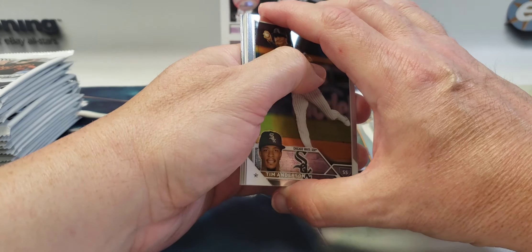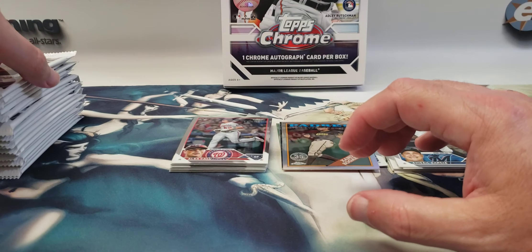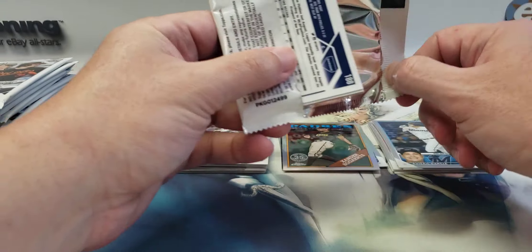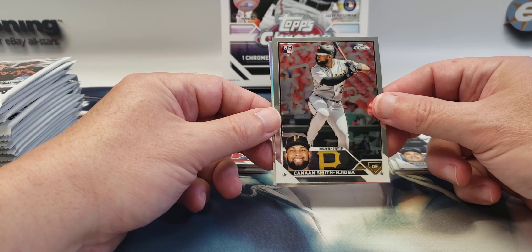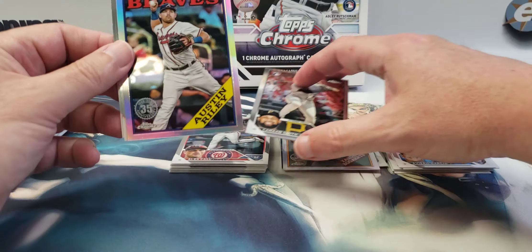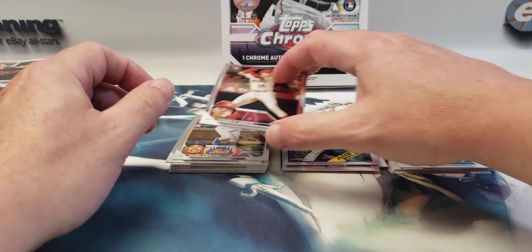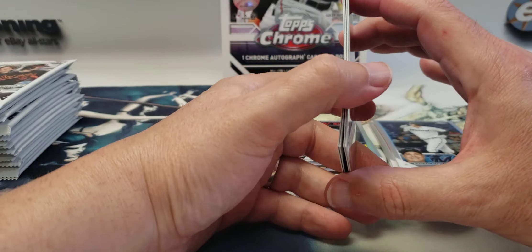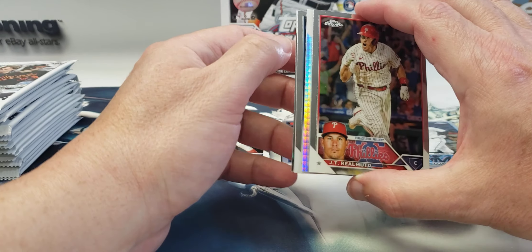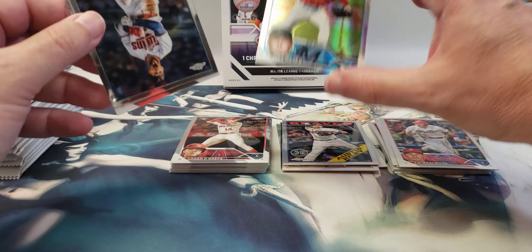I think this might be the autograph — thick stock card and it's a 1988 variation. Cannon Smith-Njigba rookie, Austin Riley, Mark Vientos rookie, and Logan O'Hoppe. Another prismatic — JT Realmuto, Max Meyer prismatic rookie. These are not numbered.